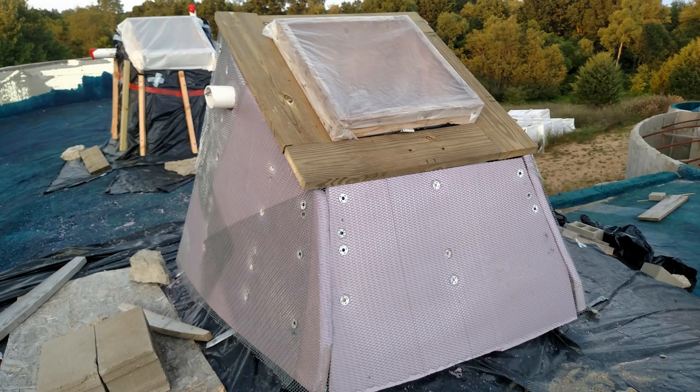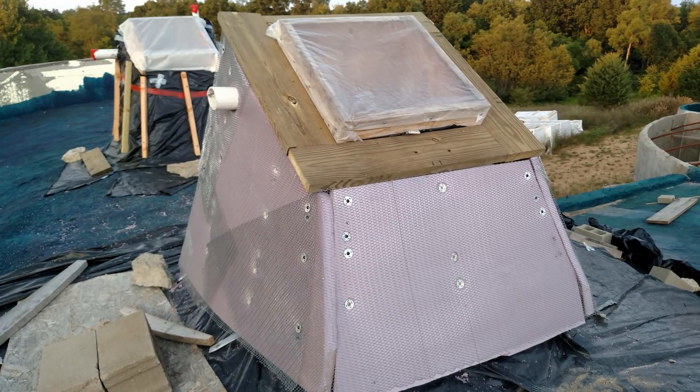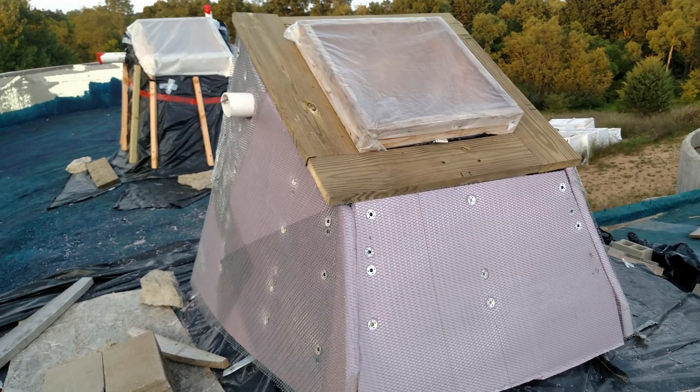We are still waiting on the shotcrete crew to come out to our job. Many, many texts and calls, and they almost came out several times, but not quite. While that saga plays out in the background, let's cover these skylight curbs.